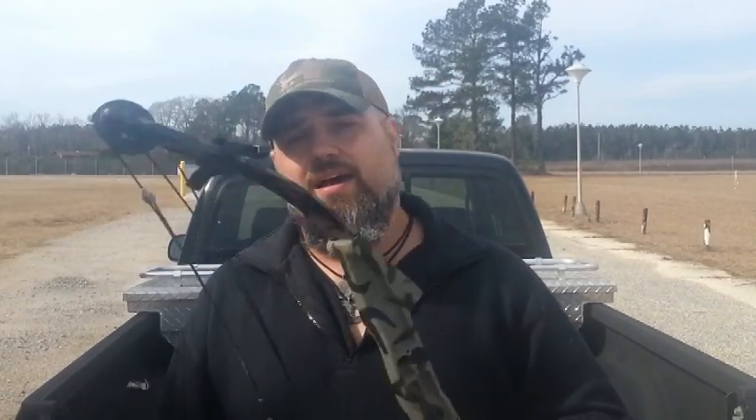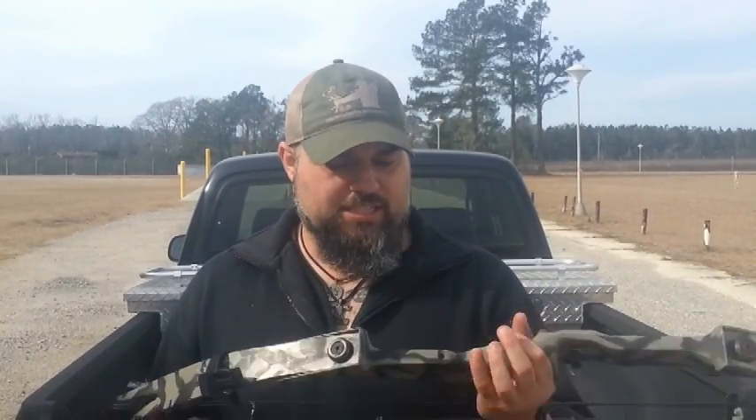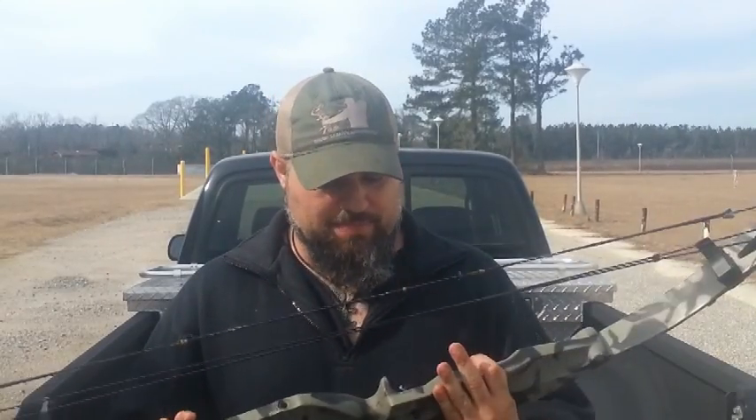I did not bring my recurve with me today out to the range, but I did have this compound — this is an old compound, a Timberland Stalkers, the old Indian model. I think it's the first compound I ever got when my mom got it for me; I couldn't even draw it. Draw weight is set at about 45 to 50 pounds — I think I got this set at 50 pounds. The feet per second on it is very pitiful by compound bow standards. As a matter of fact, my recurve will push pretty close to the same feet per second as this old compound. So we're going to test them and see what happens. Can a bullet outperform an arrow? Can an arrow outperform a bullet, especially with modern ammunition? Let's see.